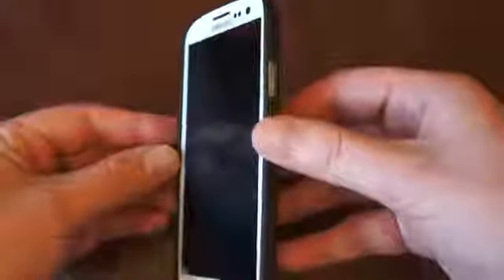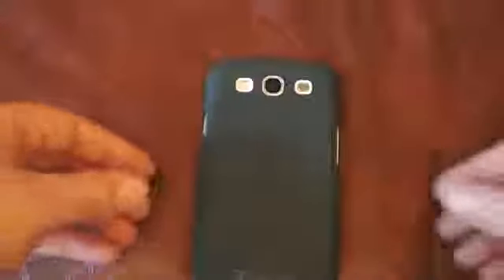If we turn it round to the front, you have got a slightly raised edge either side, which allows for drop protection should the phone fall down. The downfalls to it really are that the top's exposed and also the bottom's exposed, so you're not getting the drop protection some people might actually want.